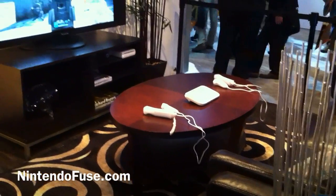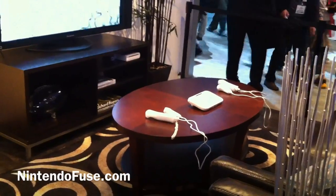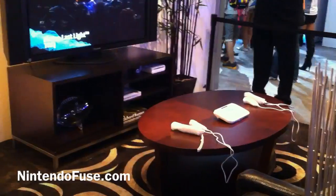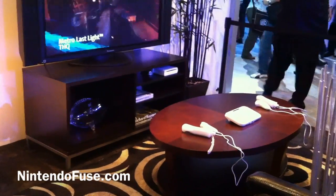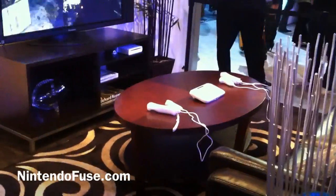There's a picture of, as you can see, the controller on the table along with a Wii remote and a nunchuck. There's also a console in the unit over there — it kind of looks like a Wii but rounded. And you've got the new Wii U controller in there as well.